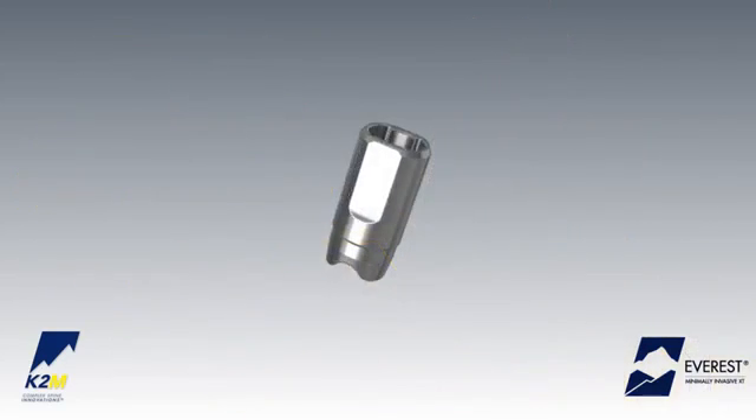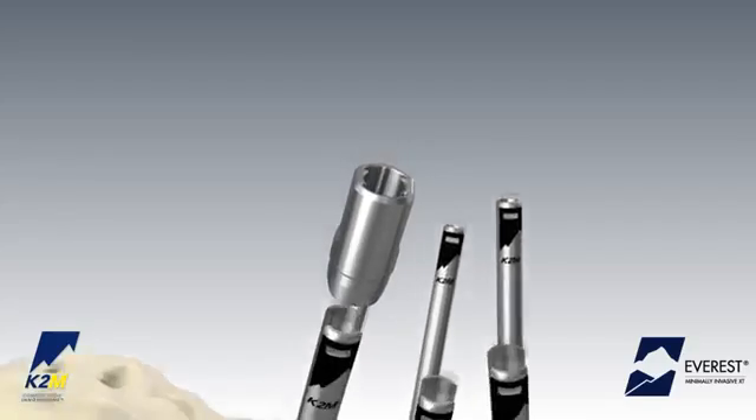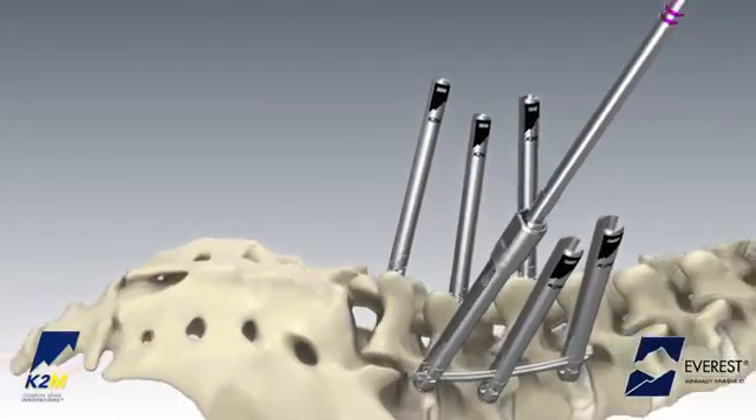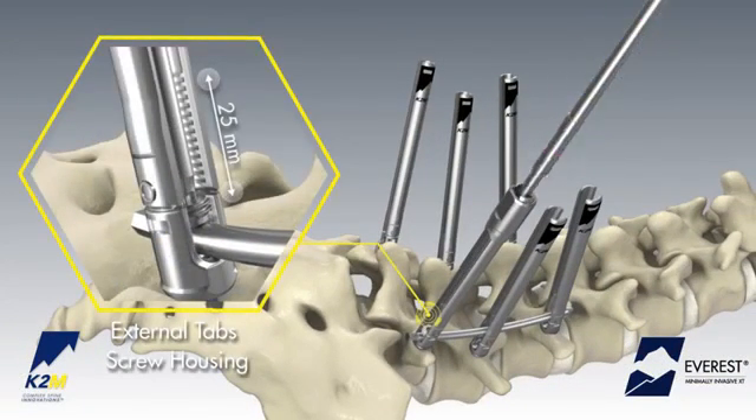For an open tab construct, use screw caps to facilitate set screw insertion and rod reduction. Place the screw cap on top of the open extension tabs. Insert the set screw through the screw cap and down the extension tabs into the implant housing until the rod is secured within the tulip.